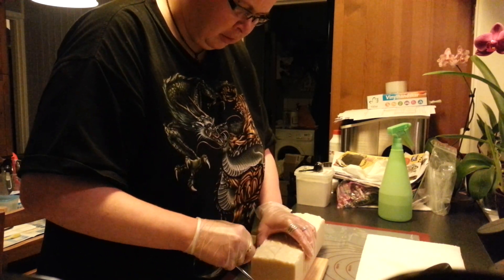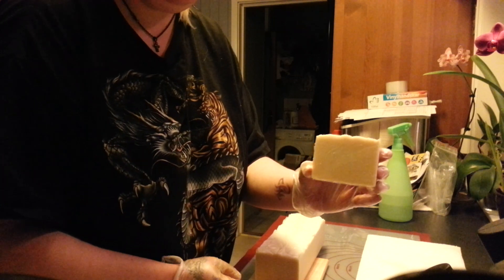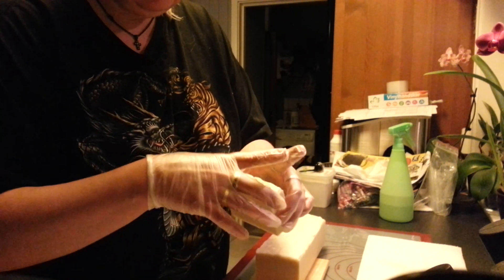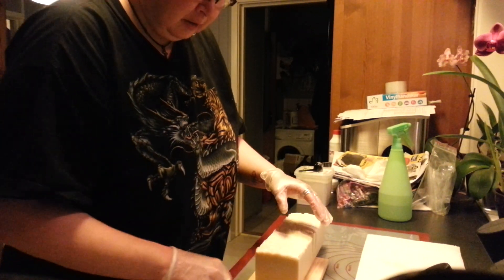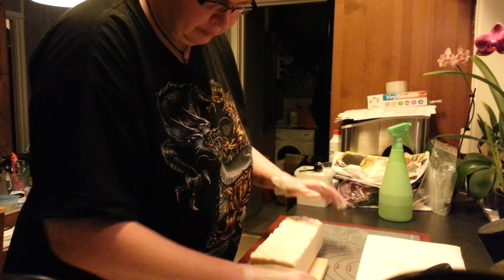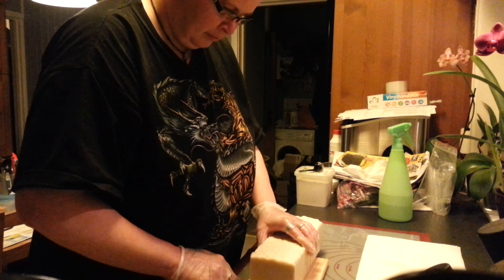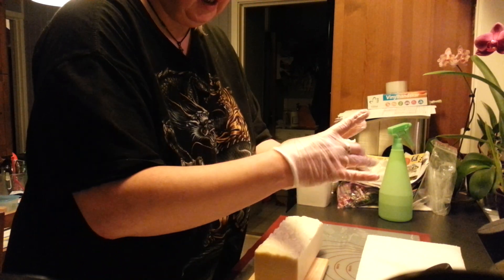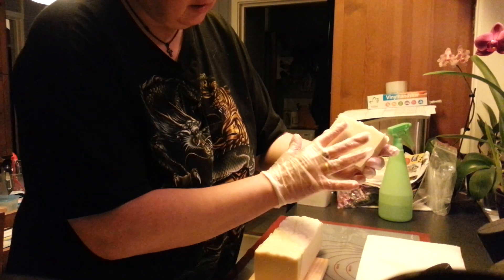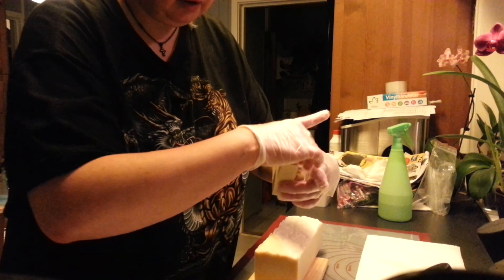This is much better to cut than my black and white was. Nice. Really nice. Getting like a dream today. A little clean up but just lovely.